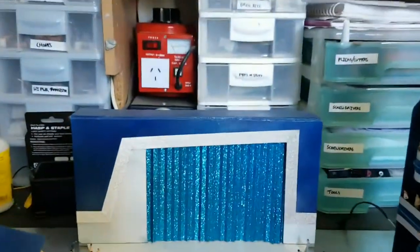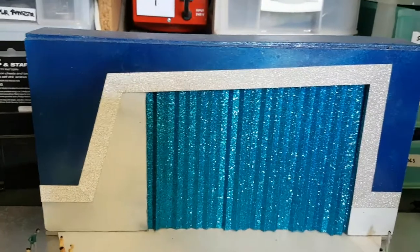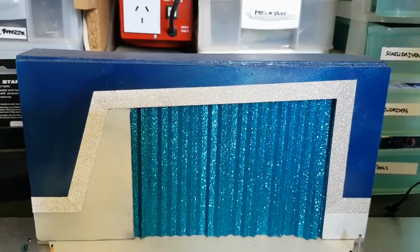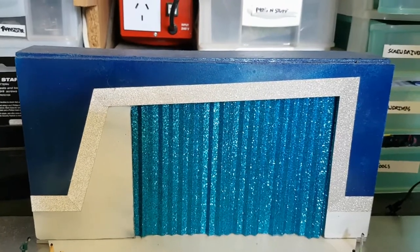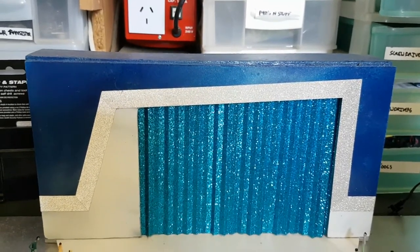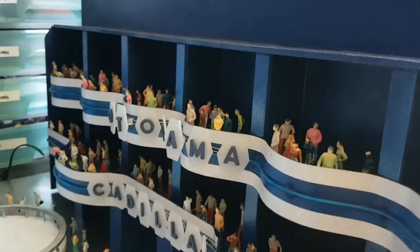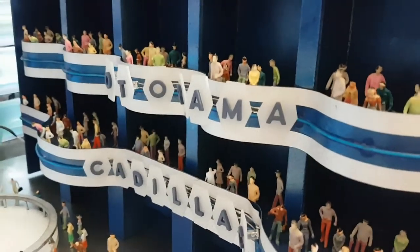I also need to put a sign over the front stage. I'm debating whether to make an illuminated sign or a standard sign, but I think illuminated would look really good to keep consistent with what I've put on the side balconies.